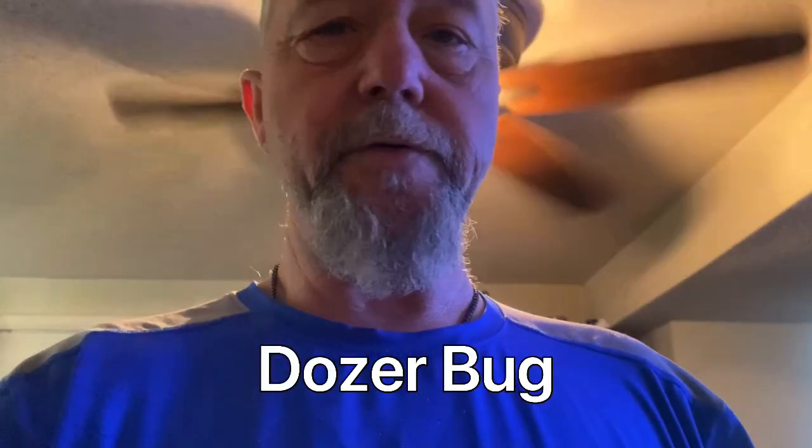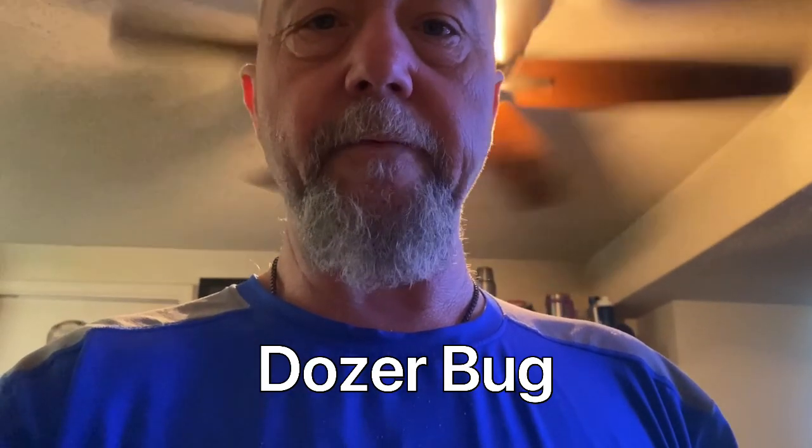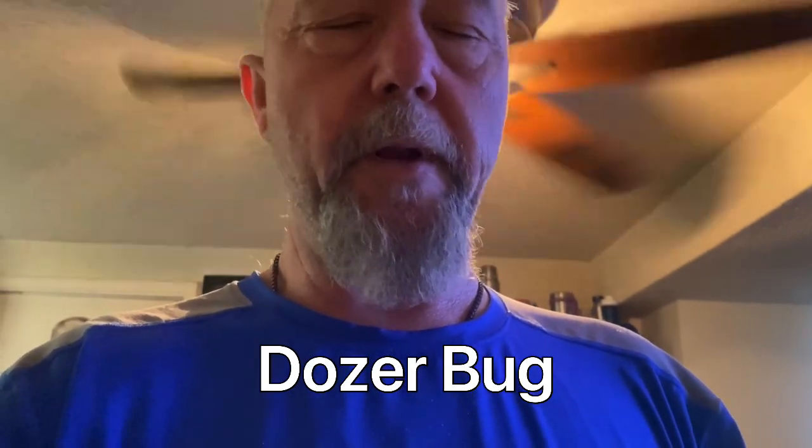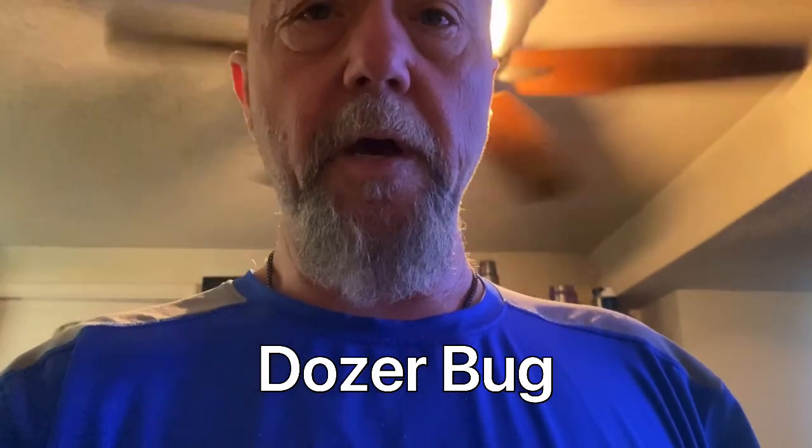The rules are: you must be a subscriber, and in your comment put 'Dozer Bug.' Dozer's my constant companion — has been for a lot of years, and I figured he ought to have a little part in this giveaway. Just put 'Dozer Bug' in your comment, and I'm going to do the drawing for this video on August the 12th. That'll give everybody time to get around and watch it.